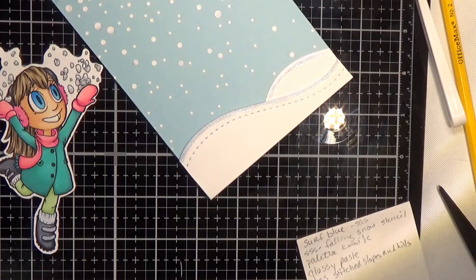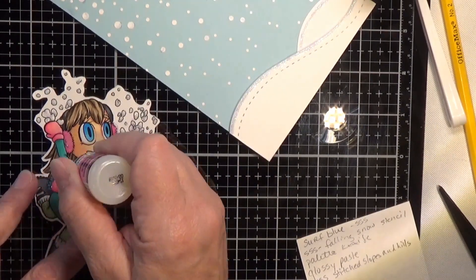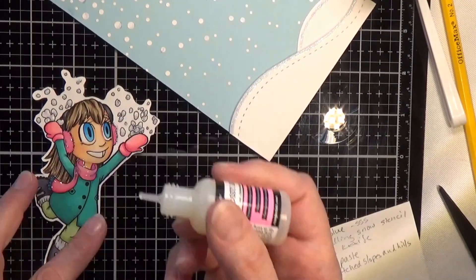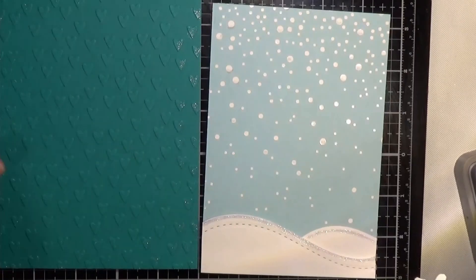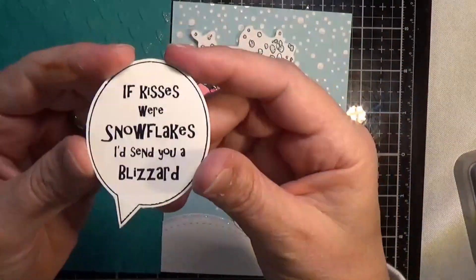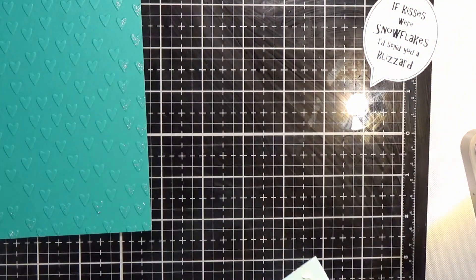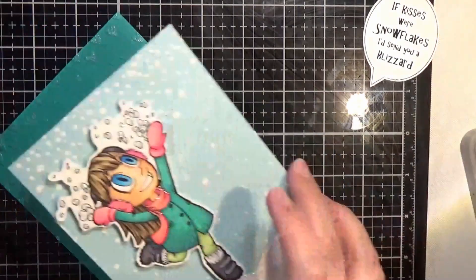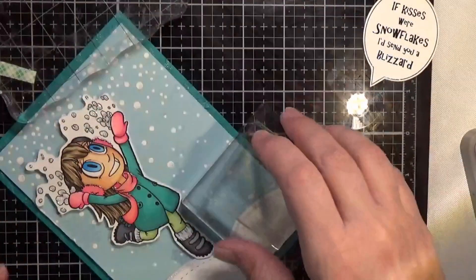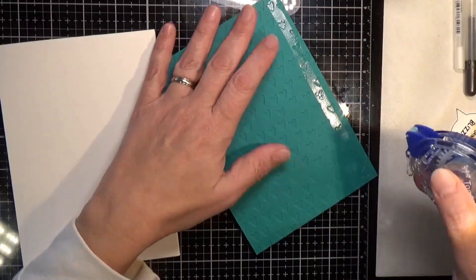To give her scarf and earmuffs some sparkle, I added the Nuvo Aqua Shimmer in Glitter Gloss, which is basically the clear, and then I'm putting a layer of Glossy Accents over that. I really like to put some type of glitter down — whether it's the Nuvo Aqua, Wink of Stella, or Spectrum Noir — and then put Glossy Accents over the top; it really makes the glitter stand out. I'm using that on the surf blue cardstock, and the other piece is a Simon Says Stamp cardstock — I have a link below. I also used a heart embossing folder, though that one's no longer available.